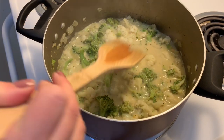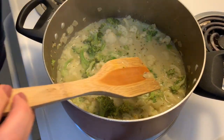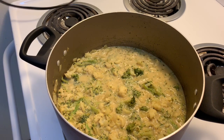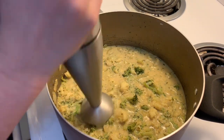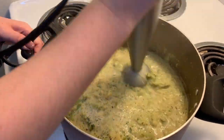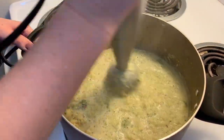Once everything has come together, turn off the heat and let everything cool down for about 5-10 minutes. Next, use either an immersion blender or an actual blender to get the soup to your desired consistency. I like my soup to be pretty smooth with just a few small pieces of cauliflower and broccoli.